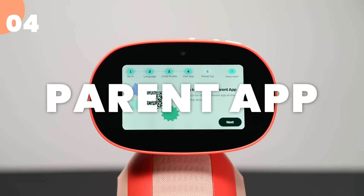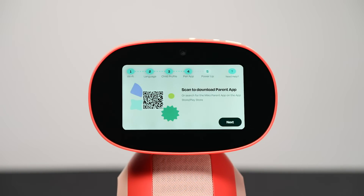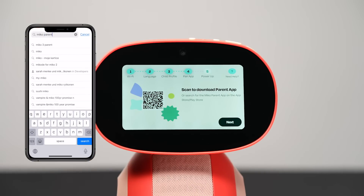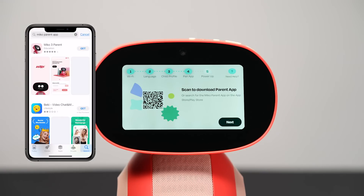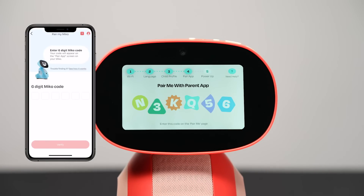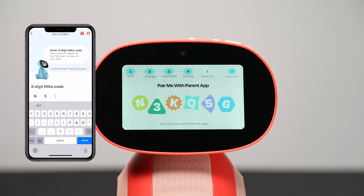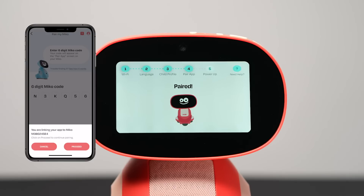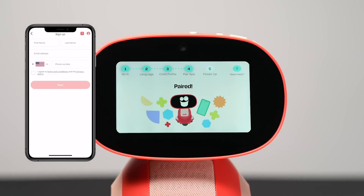Pair Miko 3 with your parent app. When you see the QR code appear on screen, scan it with your smartphone — this will lead you straight to the parent app download page. If you prefer, you can also search for Miko parent app in the App Store or Google Play. Once you've downloaded the parent app, tap Next. You'll see a combination of six letters and numbers — that's your activation code. Head back to your parent app and enter the activation code on the Pair Me page, then enter your details in the app to get all set up.